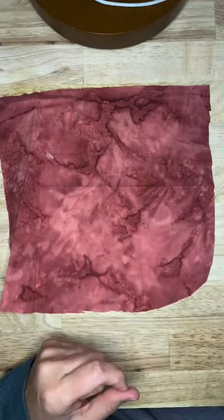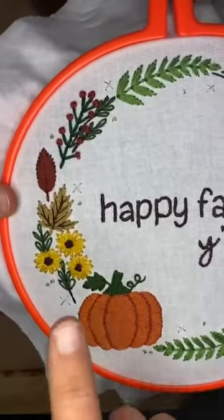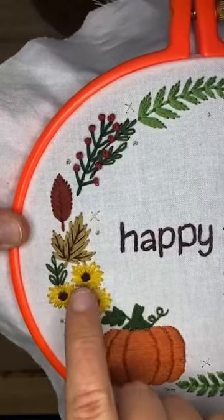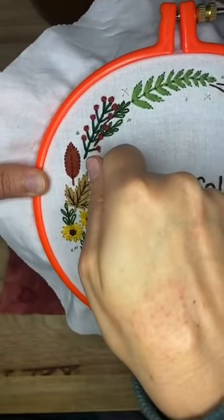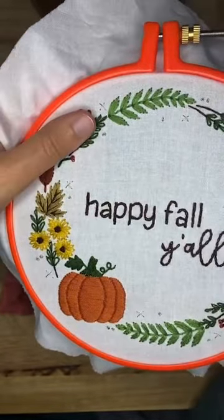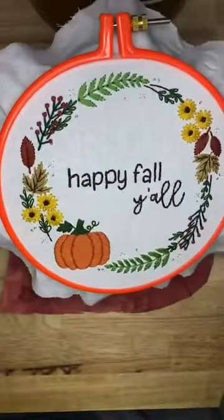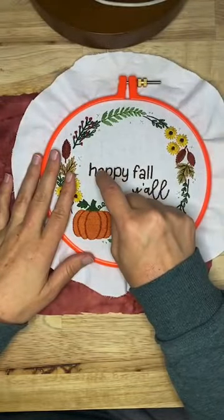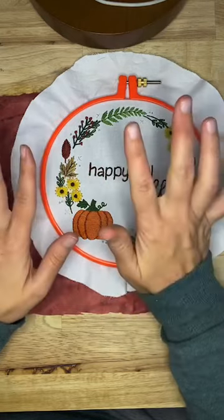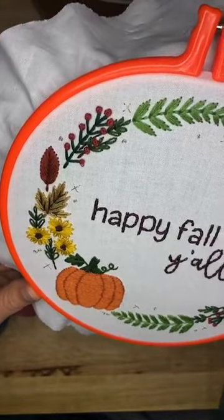You should have erased your lines by now. If you're using a heat-erasable pen, you can use a hot blow dryer — just blow dry over it, don't hold it in one spot as that can burn things, just move slowly over the top. If you used water-soluble, soak it and then gently rub any remaining spots with your finger or a baby toothbrush. I already did the blow dryer on mine.